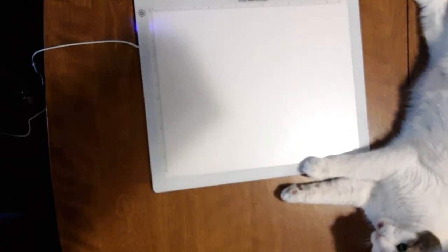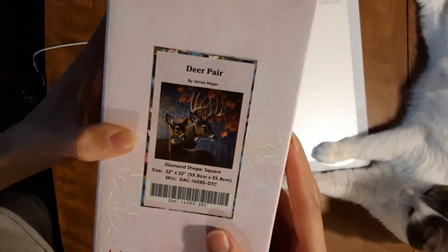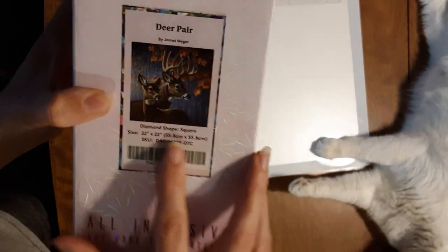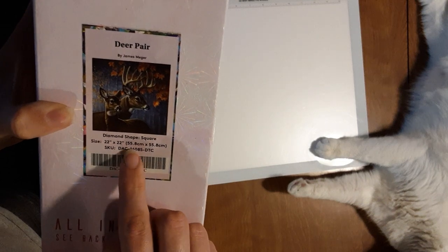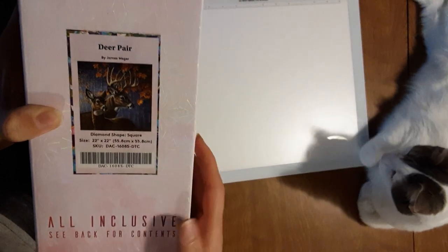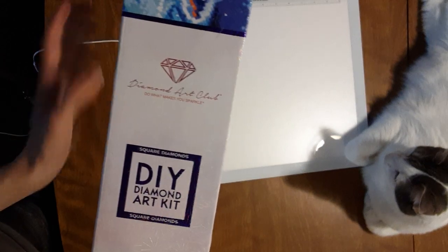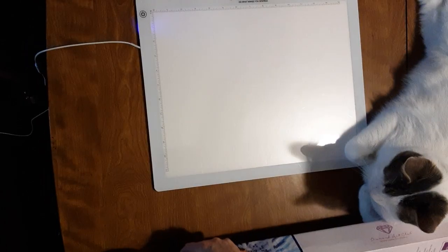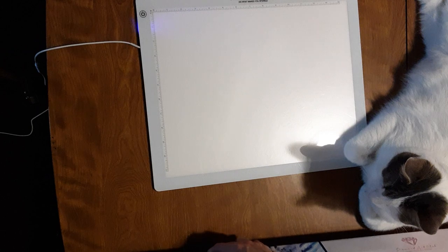This other one I bought for my dad, so I'm gonna be doing this one for my dad. It's called Deer Pear by James Maeger — I'm not sure if that's how you say his name. It is a square and it's 22 by 22 inches, 55.8 by 55.8 centimeters. I love when they're the same size all the way around. It is another square kit, so we will get tweezers in our kit which we're about to see. Let's see what goodies we got in this tool kit.